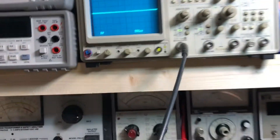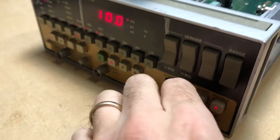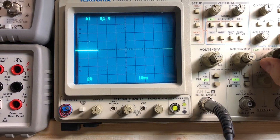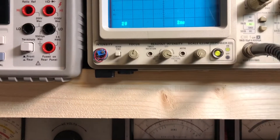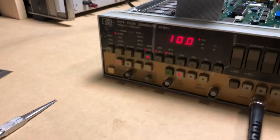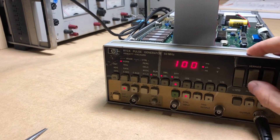Hooking it up to the oscilloscope to see if we get any output. We need to turn that... and we're getting some pulses - 10 milliseconds. On a 2 millisecond per division scale, that's 2, 4, 6, 8, 10 - so those are 10 millisecond pulses. It must have a really low duty cycle.